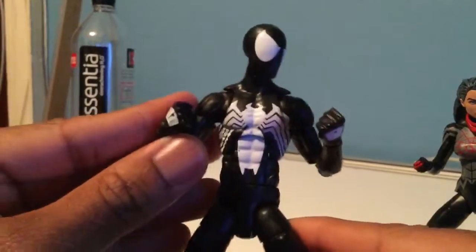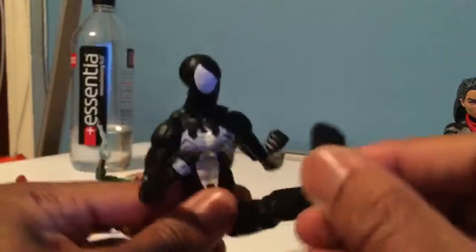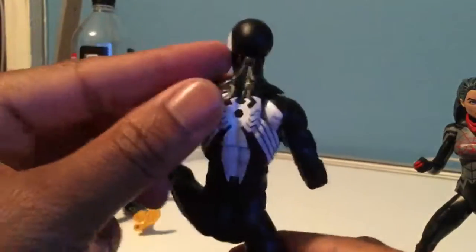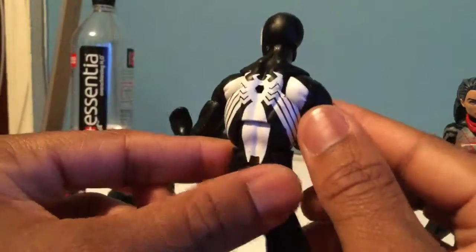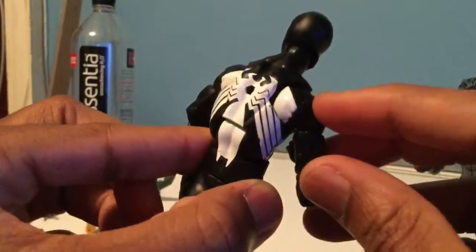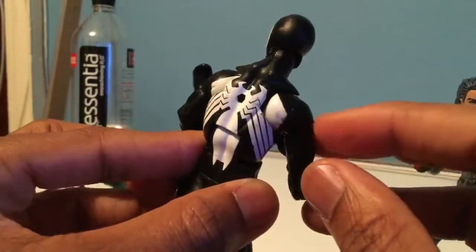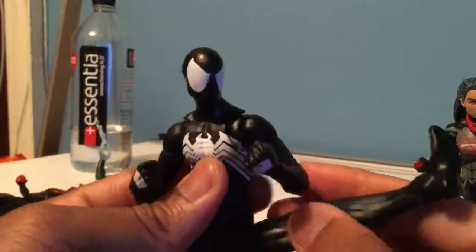Moving over, we'll take a quick look at Black Suit Spider-Man. This is from the Sandman wave that just came out. Really good figure, though there's a little choppiness on the paint with the white going on top of the black, which is hard to do — the lines get fuzzy and sometimes the black seeps through the white. But other than that, I would absolutely recommend this figure.